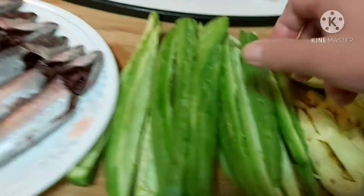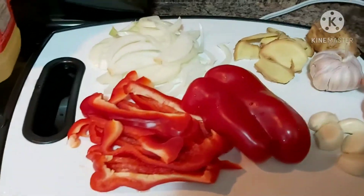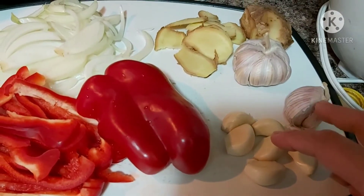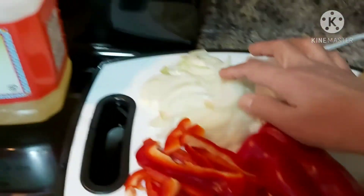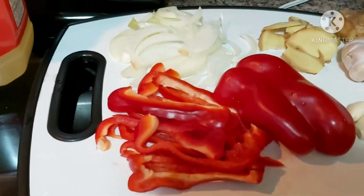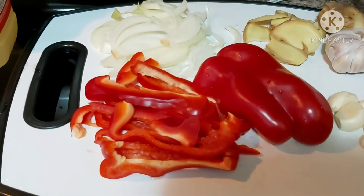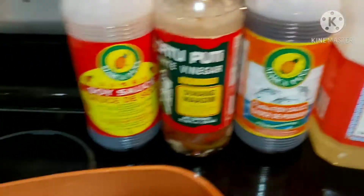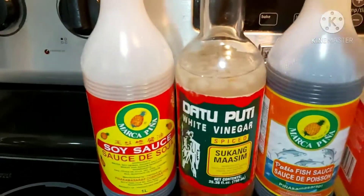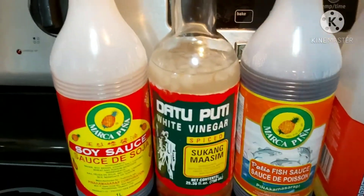I slice the ampalaya into slants. My very basic ingredients are the following: garlic, ginger, white cooking onions, and also red atsal or red sweet bell pepper.